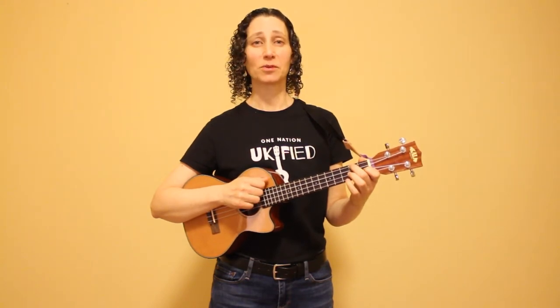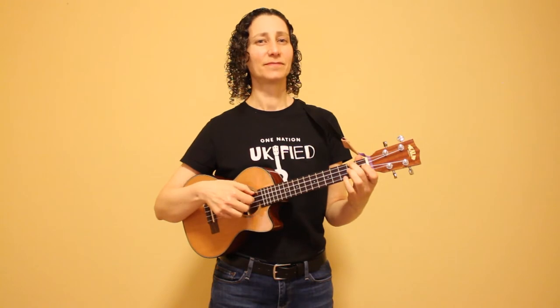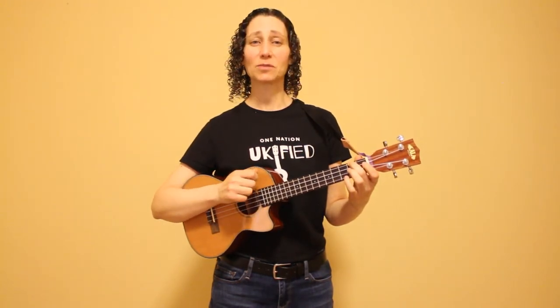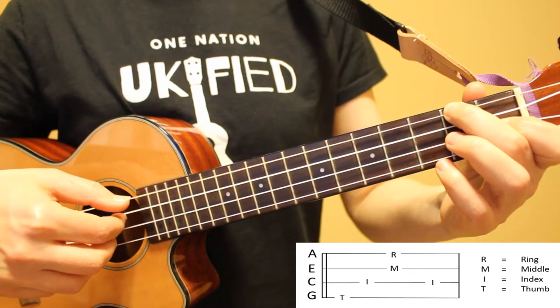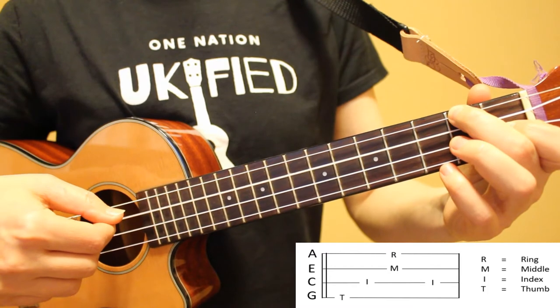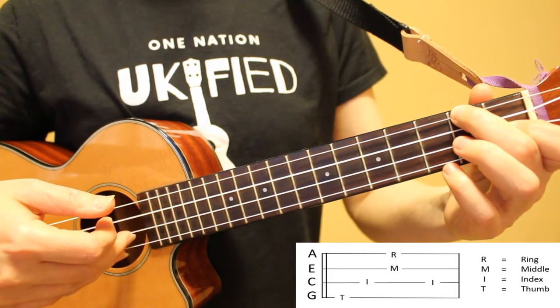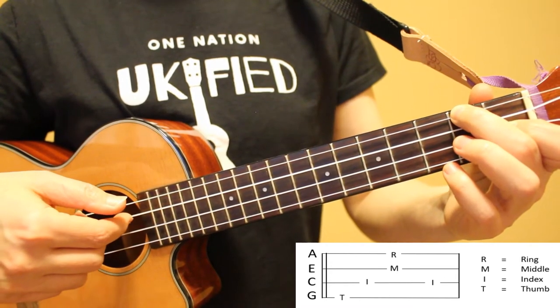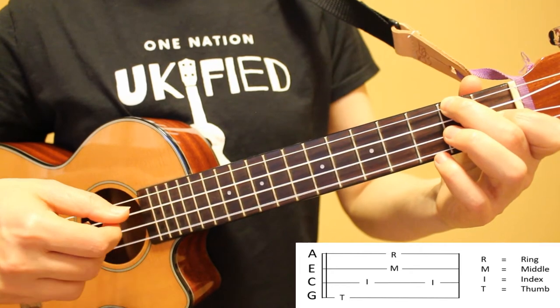Now we've come to our first fingerpicking pattern. I want to point out that as we move through this lesson the lyrics and the chords will be on screen. You can also download them as a PDF from a link down in the description. Here's what our first fingerpicking pattern sounds like. I'm starting with my thumb on the fourth string, index finger on the third string, then I'm playing strings one and two together with my middle and ring fingers, then going back to the third string with my index finger. The rhythm of this pattern is one, two, three, four.